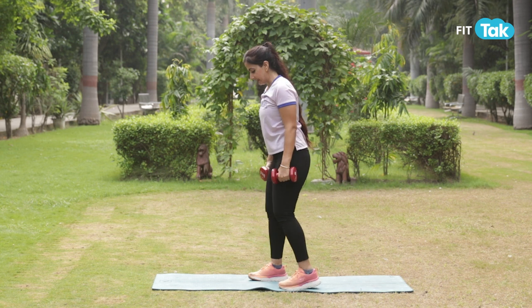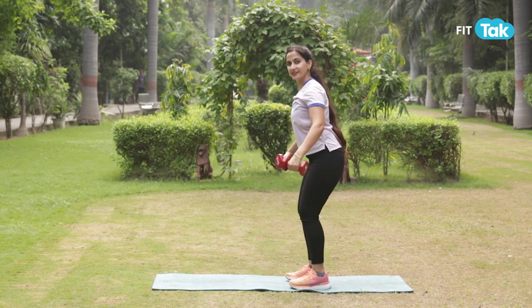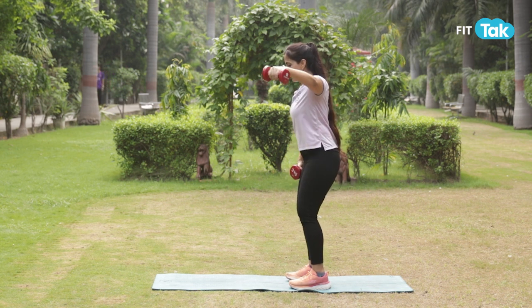You'll add at least 15 to 20 reps and two to three sets. If you cannot lift both arms together, you will start swinging one arm at a time.